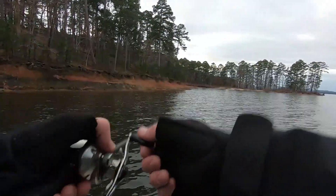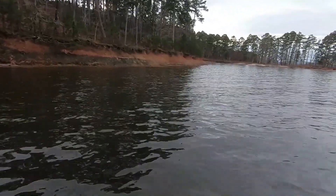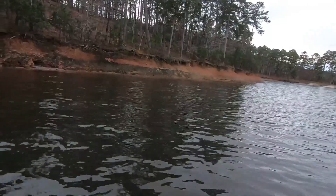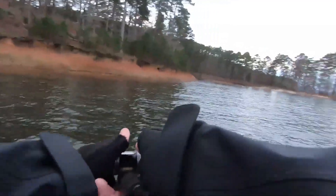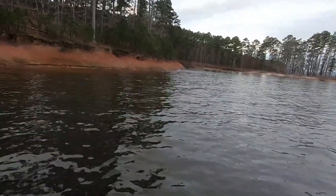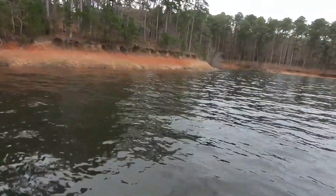My goal today — obviously catch five — but I think if I can get 13 pounds, that's what I'm going to shoot for. Obviously you want more than that, but I want at least 13 pounds today. I think it's going to take about 15 to 16 to win today. I think 13 will be looking pretty good.